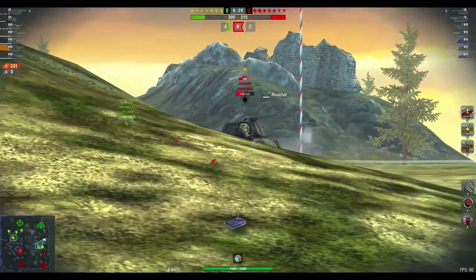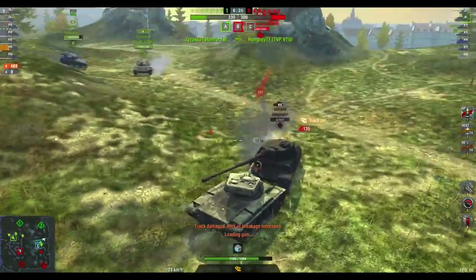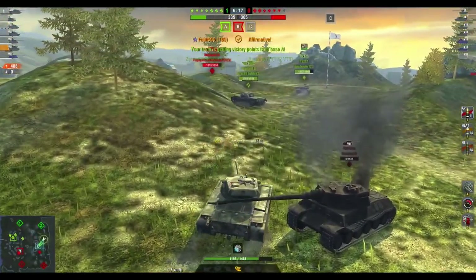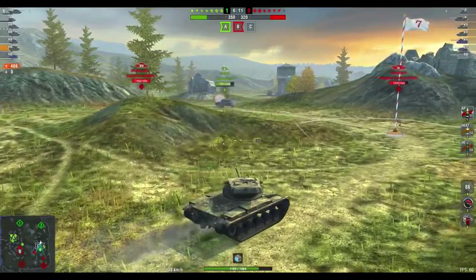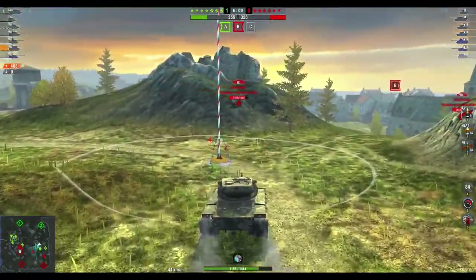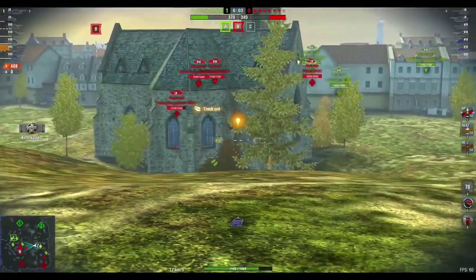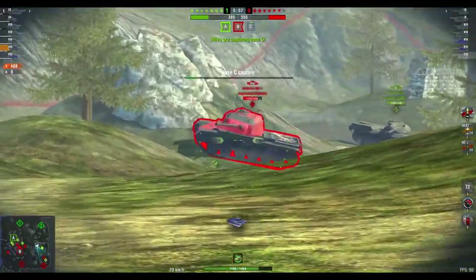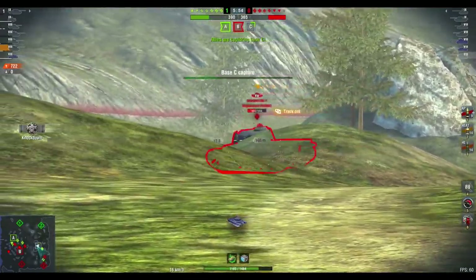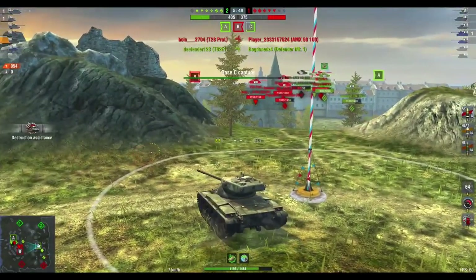It's not noob-friendly — it's basically the introduction to the T57 heavy line, and like all introductory tanks it takes a little getting used to. It doesn't really have good armor. It's an American tank so its lower hull is paper thin, and its turret, while it will bounce, isn't exactly rock solid. It's also an autoloader, which means you've got a longish reload. You've got three shells in the magazine but you've still got a longish reload once you've emptied your clip.